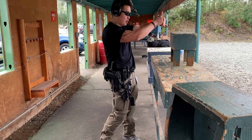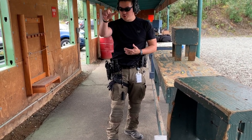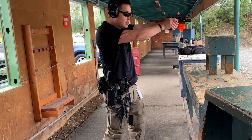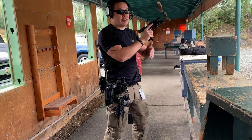So as you explode out, that's that throttle control. Prep the trigger to the wall, make sure you see what you need to see, and then finish the press. By the time I make it all the way out, I've got very little to go.